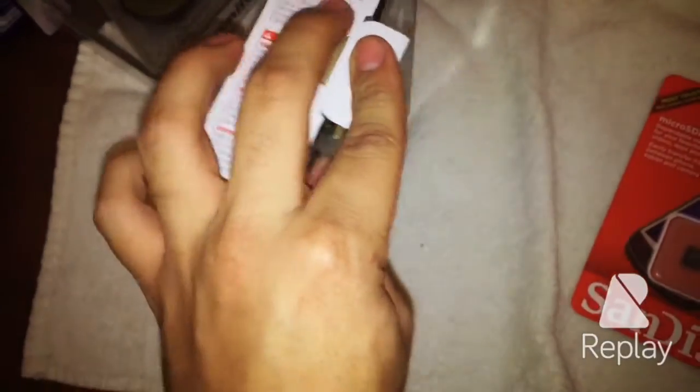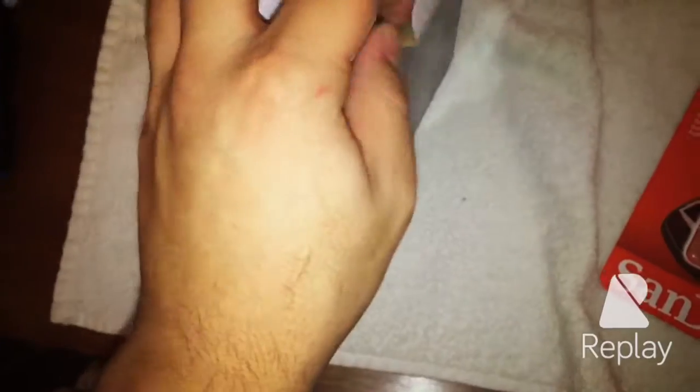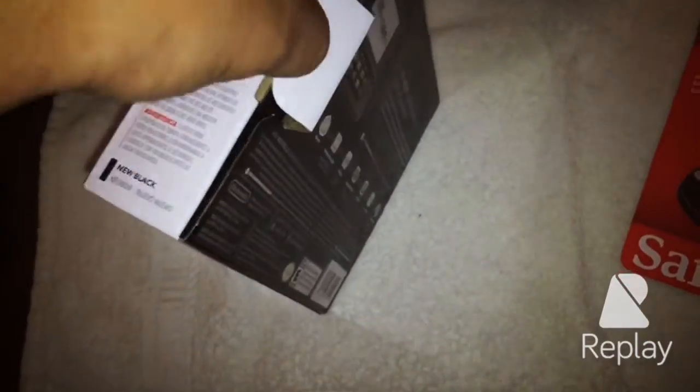Alright, time to get unboxing. Let's see — we'll go the usual way. It's a little tough here; I don't want to break the box.